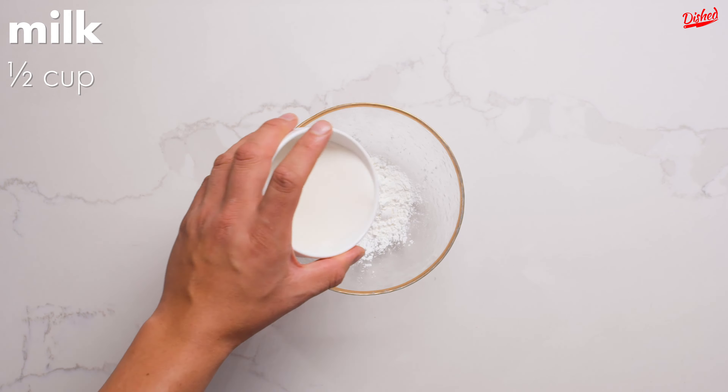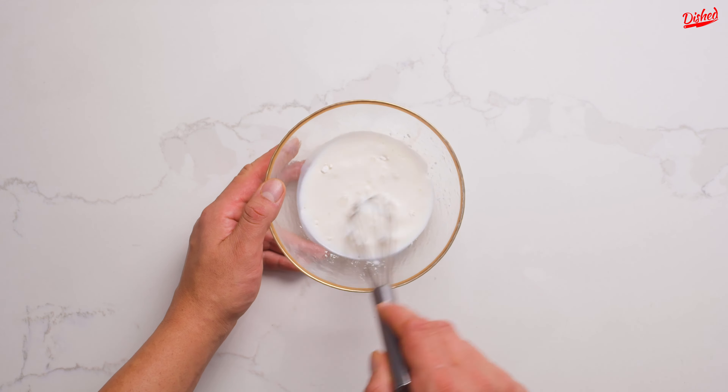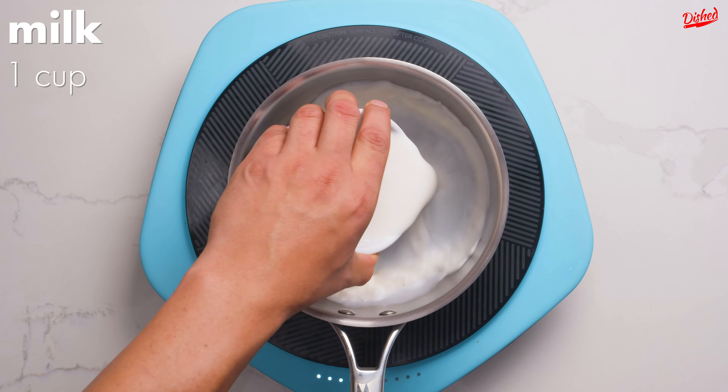Start by making a slurry of cornstarch and milk, which we're going to use to thicken the hot chocolate later. Once the mixture is completely smooth, set it aside and place a saucepan on your stove over medium-low heat.